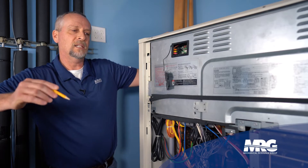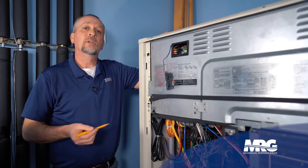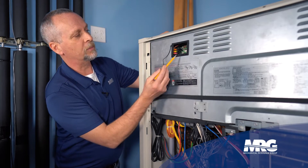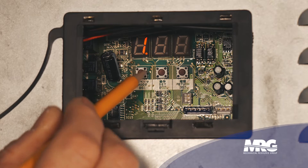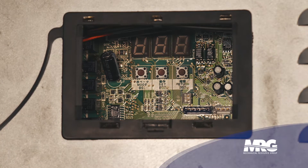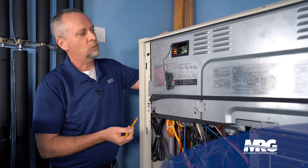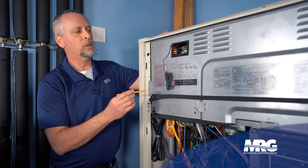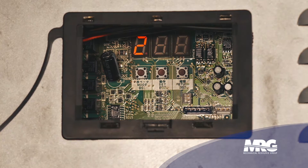If I want to make the unit actually change its function, I need to go to setting mode two. To get to setting mode one, I just pressed and released the mode button — I'm going to do that again to go back to normal operation, which is all the lights out. You always want to be in normal operation to start, so if you had faults, get them cleared first. Now I'm going to press and hold the mode button for five or six seconds — and now we're in setting mode two.